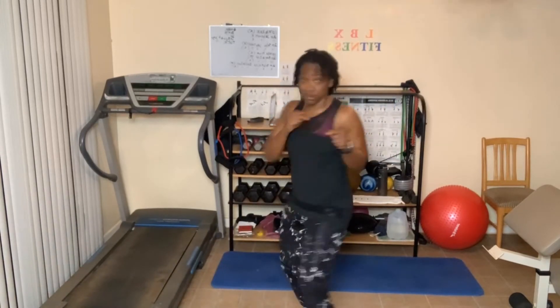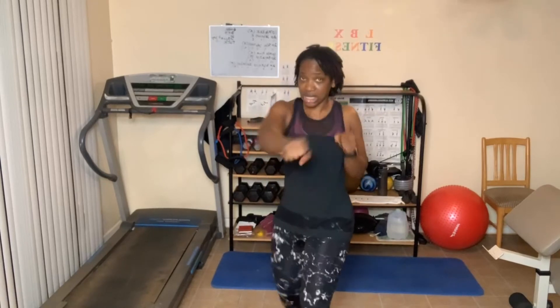Jab cross, let's go. One, two, three, four — right into it — five — take a break if you need it — six, seven, eight, nine, ten. Ten more: ten, nine, eight — you can slow down — six, five, four, three, two, one. Switch sides: two, three, four, five, six, seven, eight, nine, ten. Ten more: ten, nine, eight, seven, six, five, four, three, two, one.